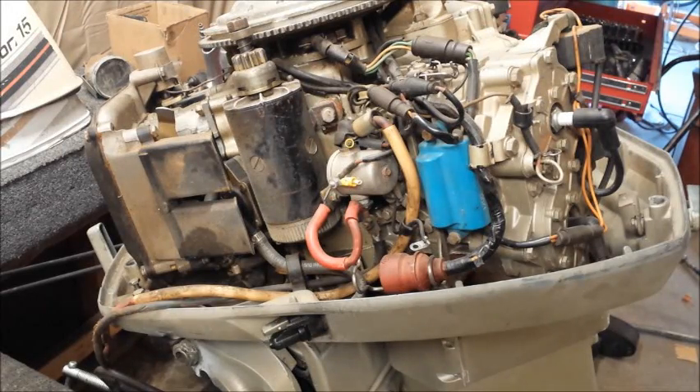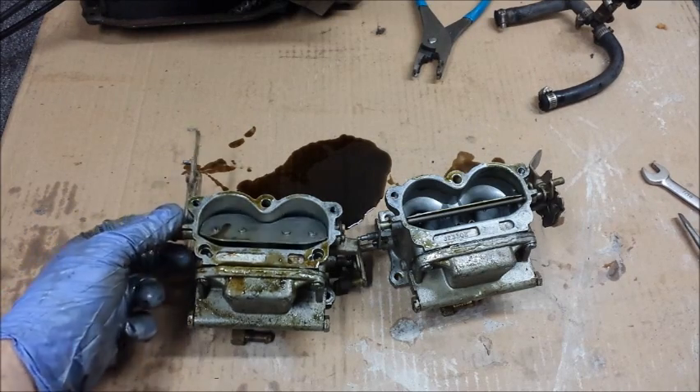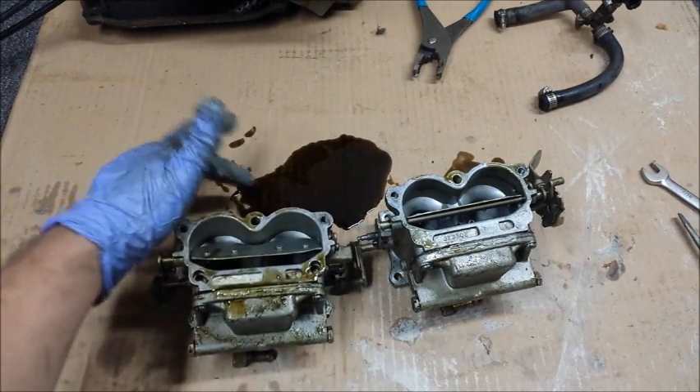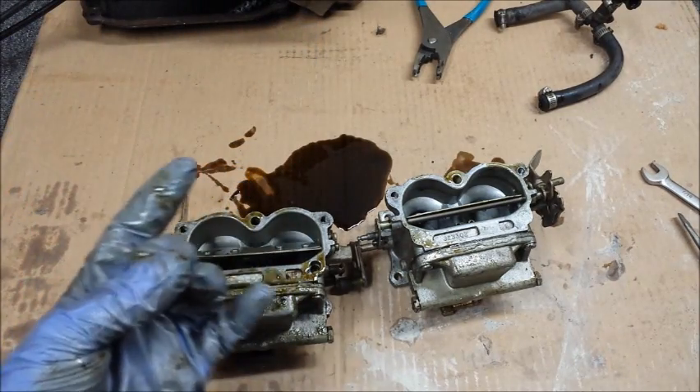I just got the carburetors off this engine I'm working on. I don't know what's leaking out of these carburetors, but it's not cute. It is goopy, oily — just leaking out of there.